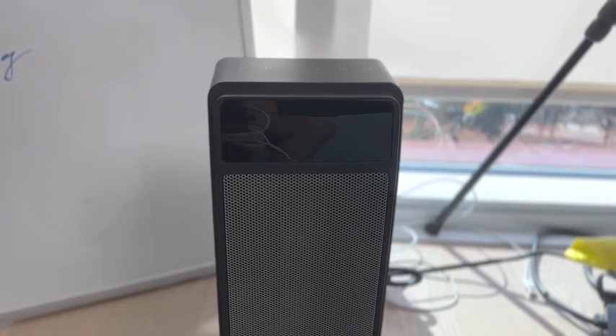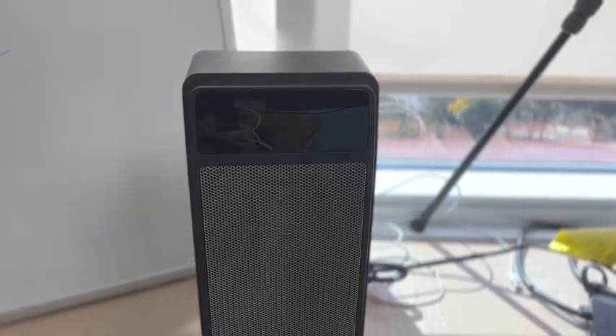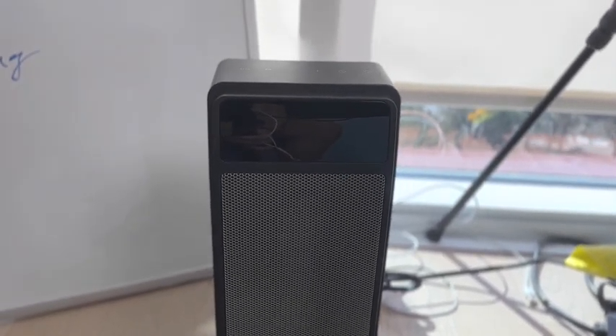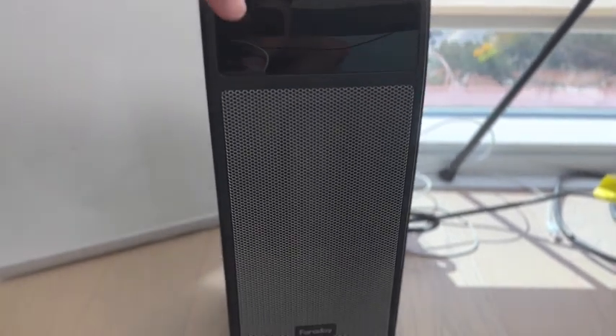Just keep in mind — the flashing numbers you're seeing is not what's actually happening; that's just the frames per second on my camera. Don't worry, it is not going to flash or have a strobing effect. Now, some things to note: you have different modes — high, low, and eco.